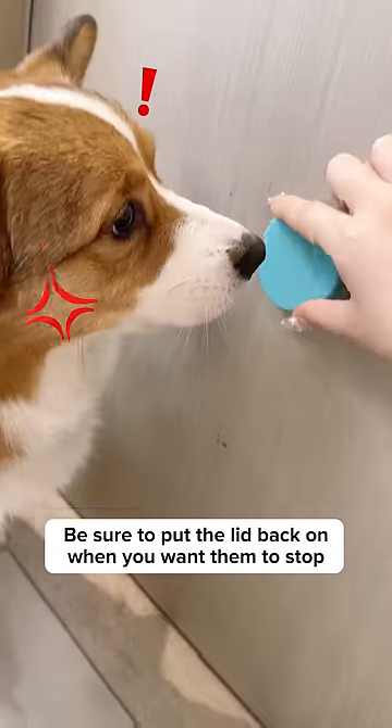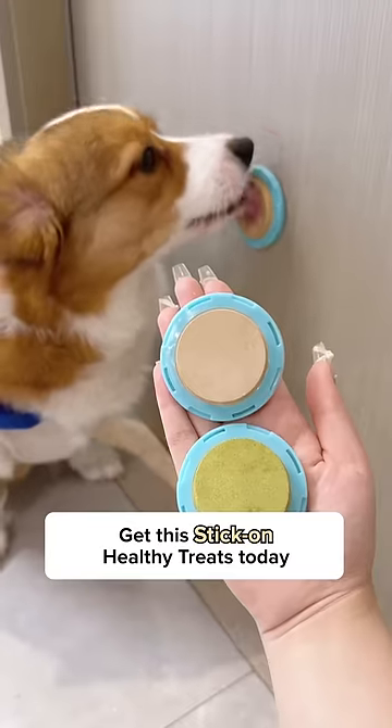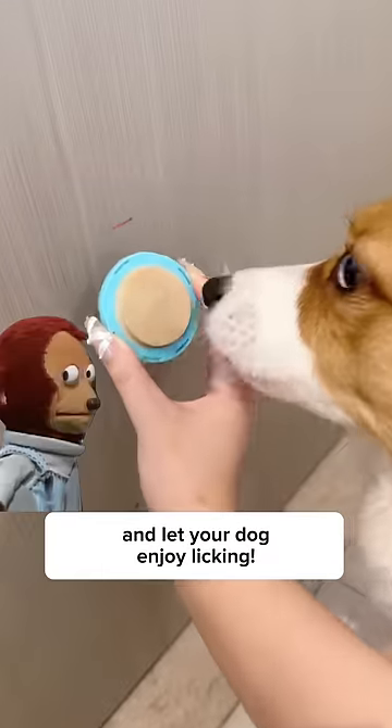Be sure to put the lid back on when you want them to stop, because they won't. Get Stick On healthy treats today and let your dog enjoy licking.